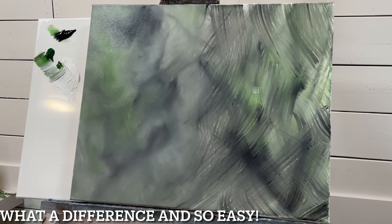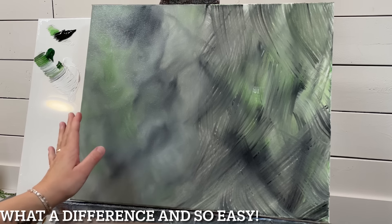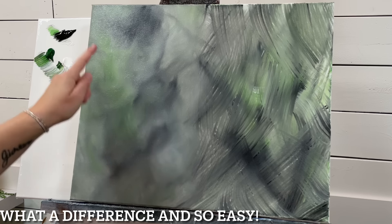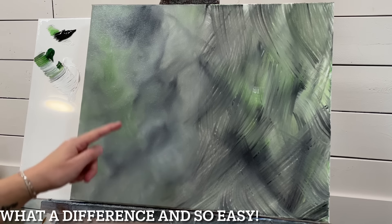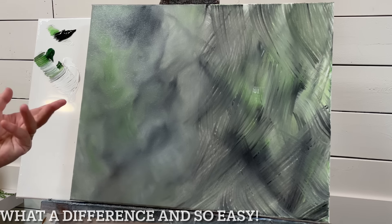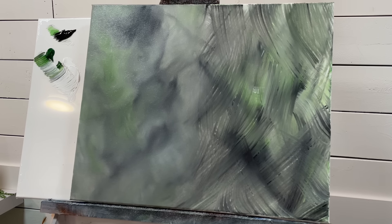You can use this against a black and white sun background, and you can also use this technique for animal fur — for the soft fuzzy bits of fur on the outer edges or wherever the animal has really soft fluffy fur. Then you would come in with a liner brush or a fan brush for the more detailed hairs. This is a very easy tip and trick that's going to take your painting to another level.